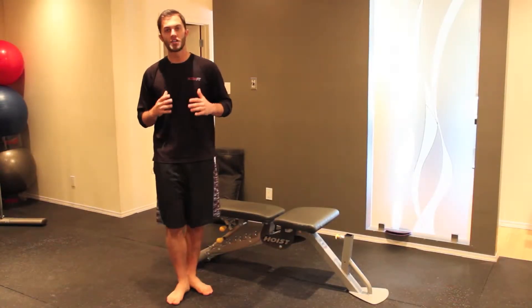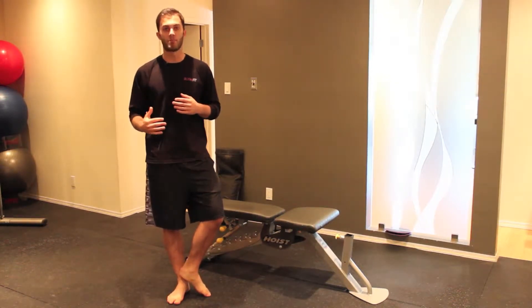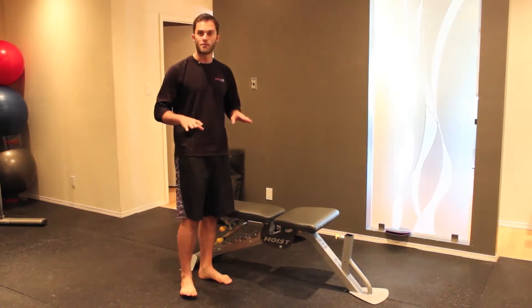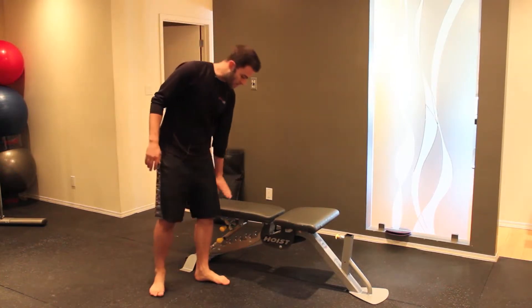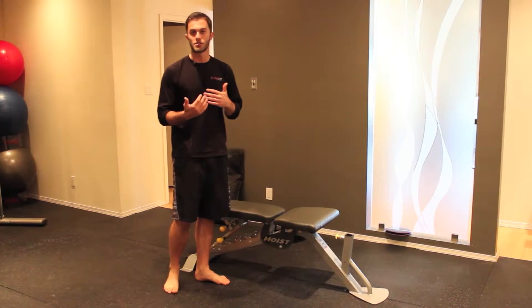Hello everyone, my name is Cameron Mackajuck here with BodyshapeandBlueprint.com and today we've been talking about a crossover step-up. For this all you need is a bench or some sort of platform — a chair, something you can step up onto that's very sturdy — and you want it to be about knee height, or if you're just starting off, maybe a little bit below knee height to get yourself going.